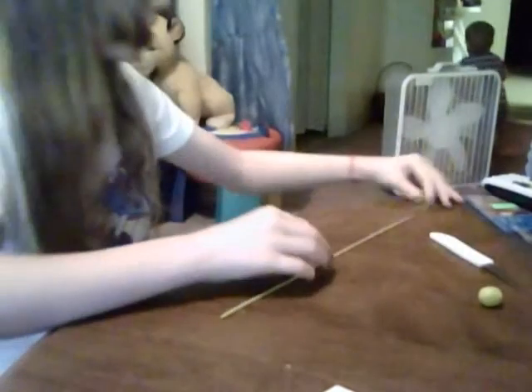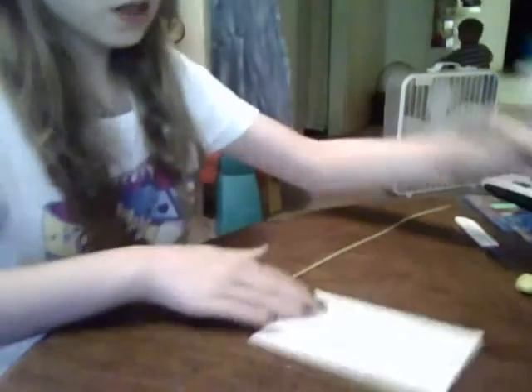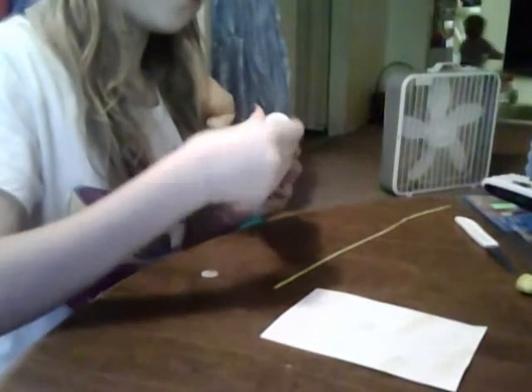Alright, so then, after you have that, what you're going to do is take whatever you're going to use and put your liquid Sculpey and your paint on. You're going to take that, and you're going to need something to stir with.